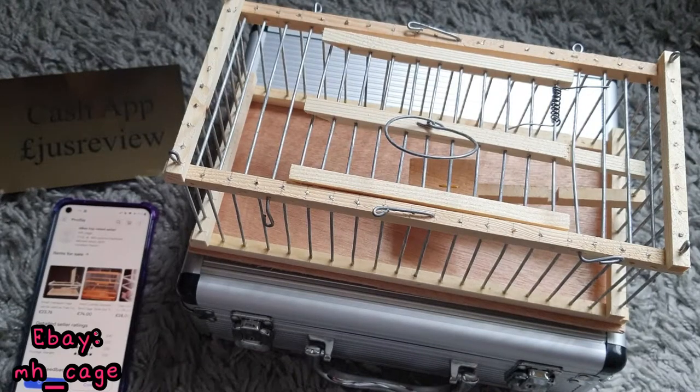Hi guys, in this video we're going to take a look at this live trap. You can trap mice with it, rats with it, hamsters with it.